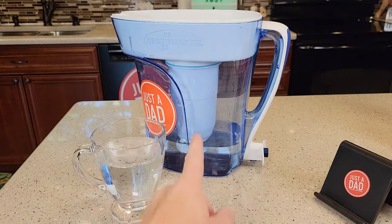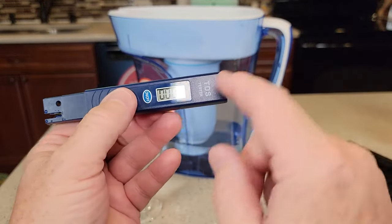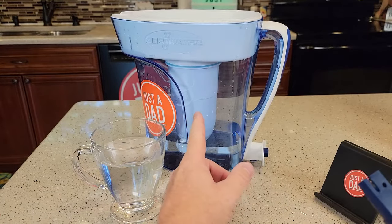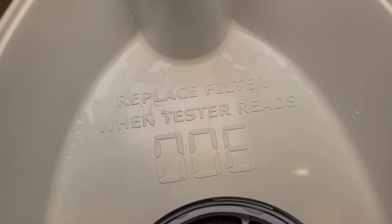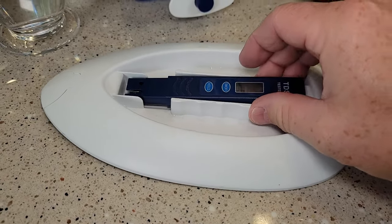When the water coming out of the filter is six or higher on this scale — 006 or higher — that means it's time to change that filter. Sometimes they have that stenciled in somewhere on the actual Zero Water filter. On this pitcher, there's even a nice feature where it holds the tester in the lid.